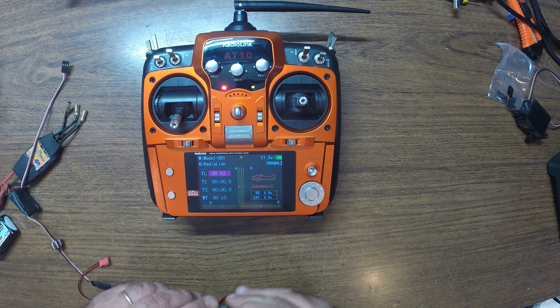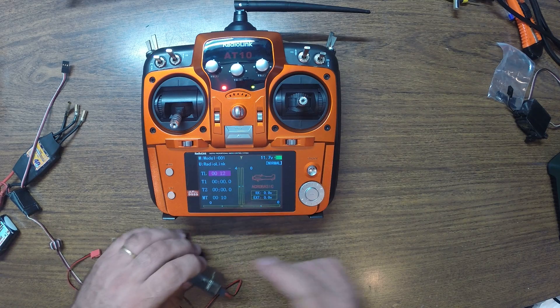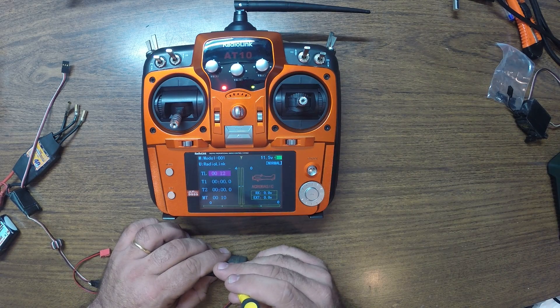One, two, three. Connect the power. Find the button right there. Press the button.